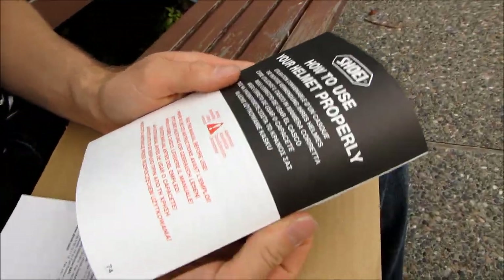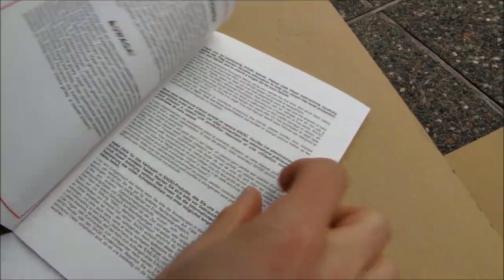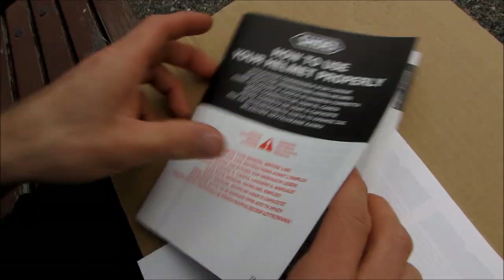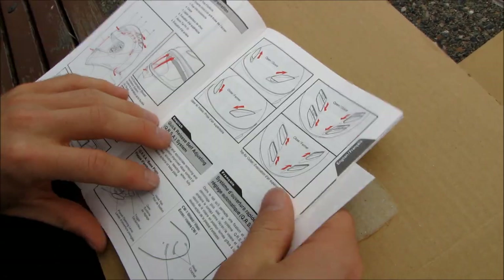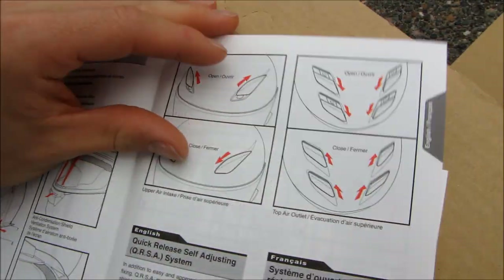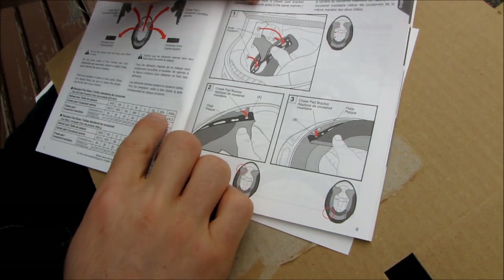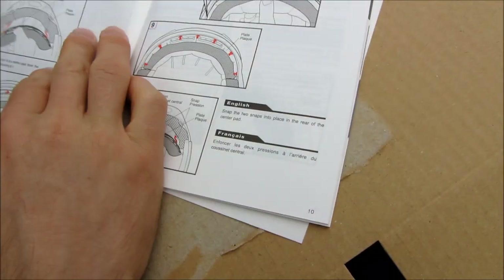There's a little manual — read it before use. It comes in a variety of different languages. It shows you how to put the helmet on, how to check the retention strap, how to use all the different vents with their little sliders, and how to use the quick release system for the visor — how to remove and reinstall it. You can actually remove the entire interior of this helmet and wash it.